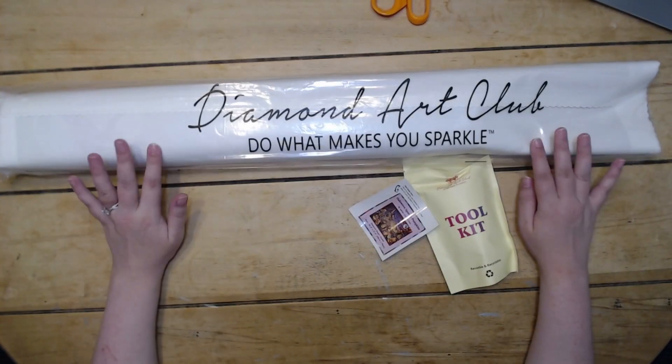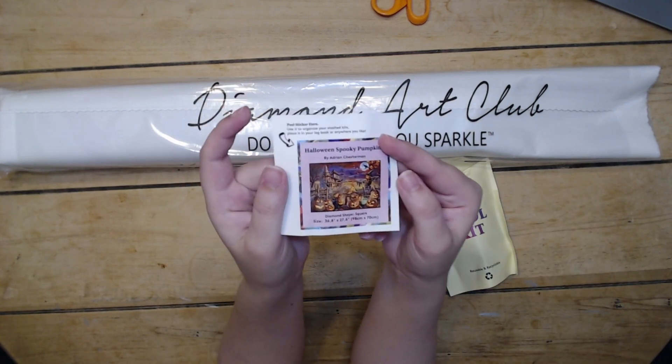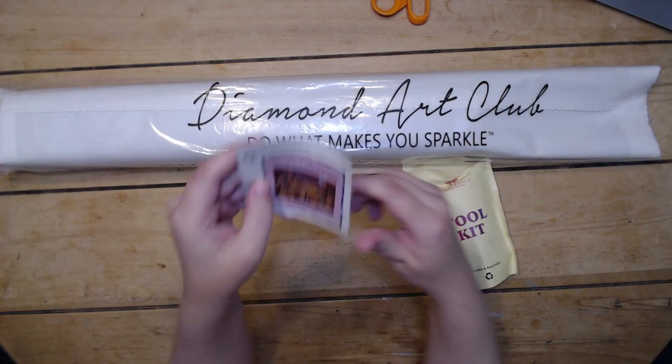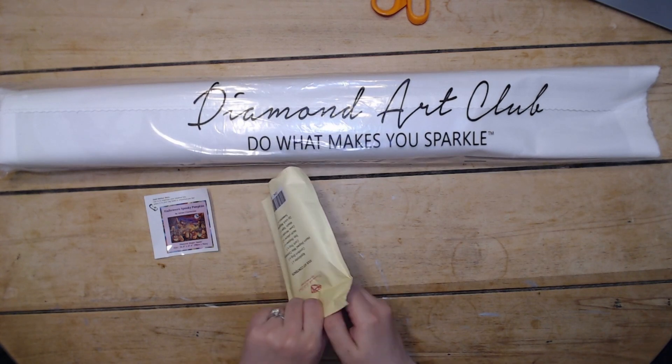So we got our canvas with the dust cover with the Diamond Art Club 'doing what makes me sparkle.' We have our little logbook sticker here with the art in it. And then we got our Diamond Art Club toolkit.